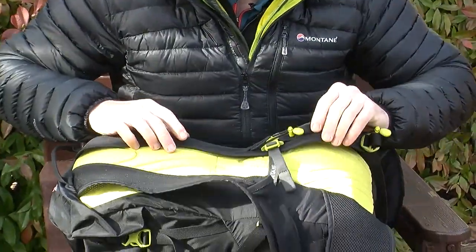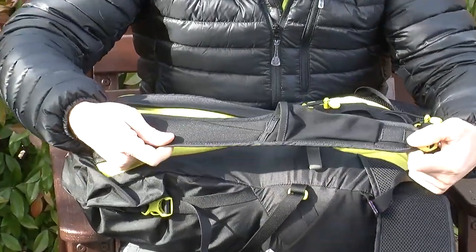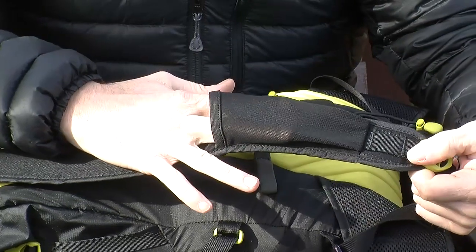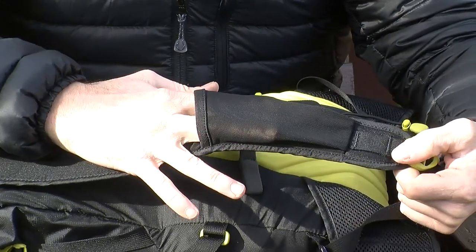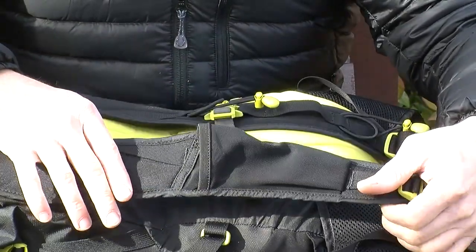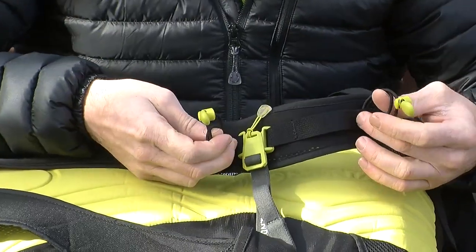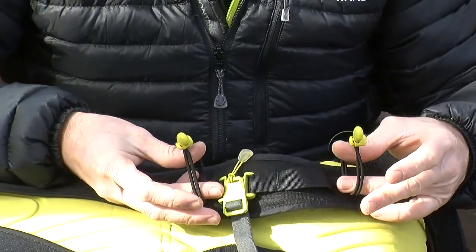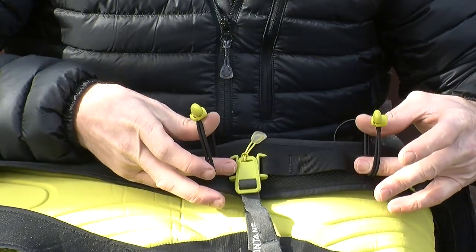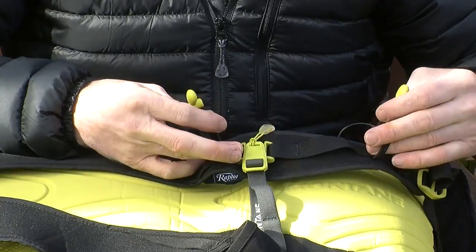On the shoulder straps there are a few additions. On the right hand strap there is a small stretch pocket, good for racers for popping in energy gels for easy access, but you can also slot in a mobile phone or GPS. On the left hand side shoulder strap there are two pieces of elastic, useful for holding a standard sport bottle on the shoulder strap for easy access for people not using a hydration system.